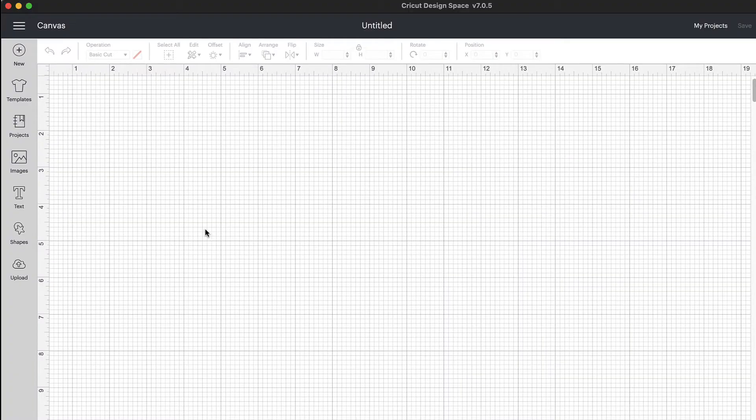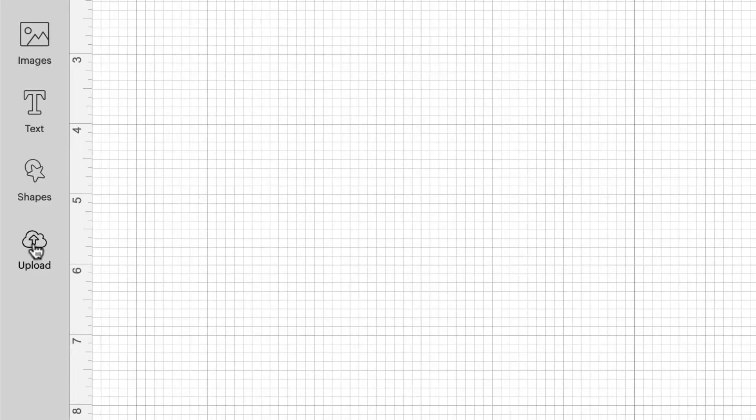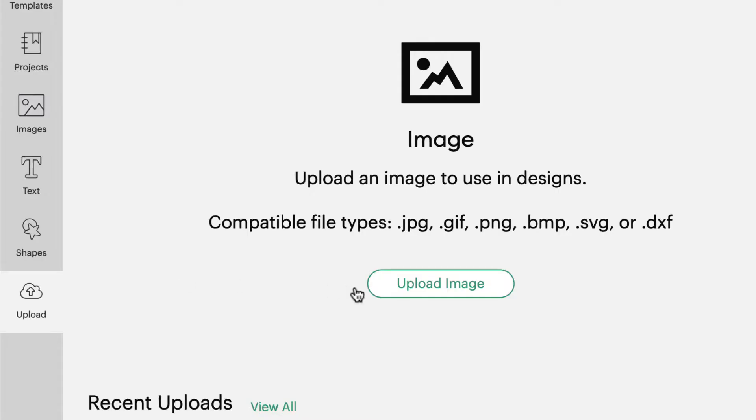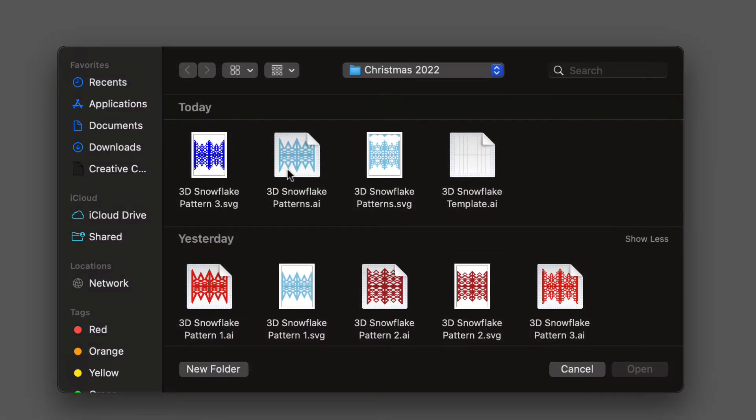Here we are on the canvas of Cricut Design Space and we're going to go ahead and bring the files in to prepare them to cut. We're going to scroll over here to the upload button on the left hand menu of your canvas, then choose Upload Image, then choose Browse, and find the 3D snowflake patterns. These patterns will be wherever you saved them on your computer.